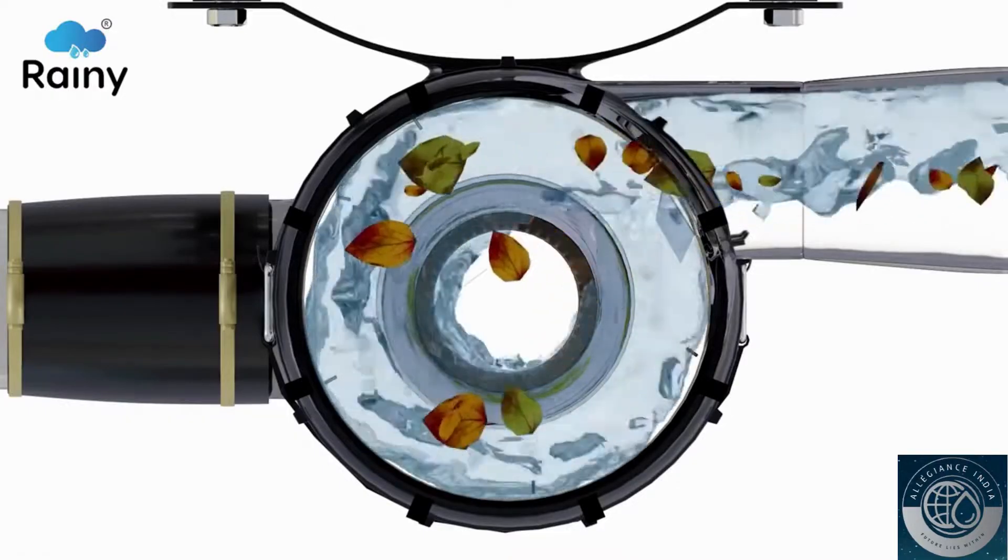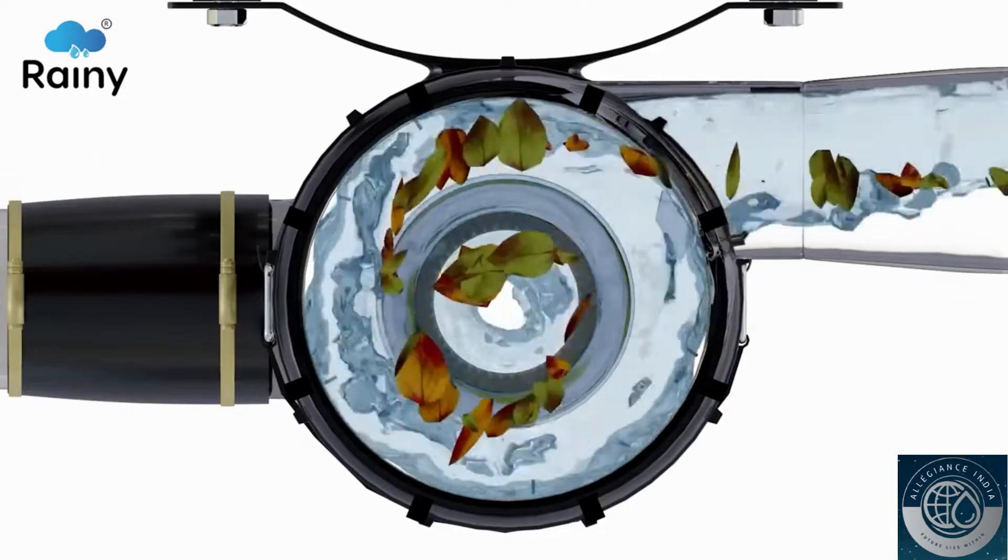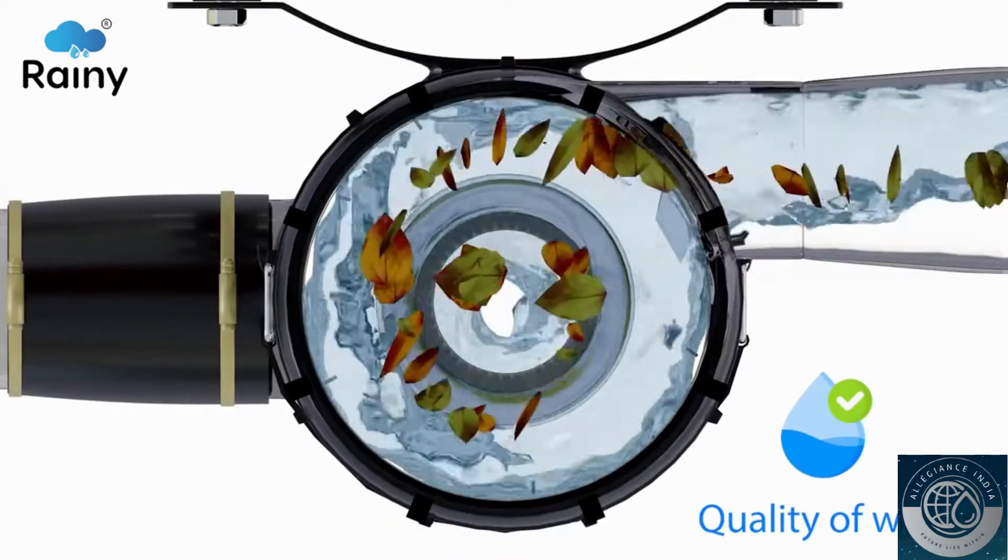The swirling movement of rainwater during the filtration process instills aeration, improving the quality of water.